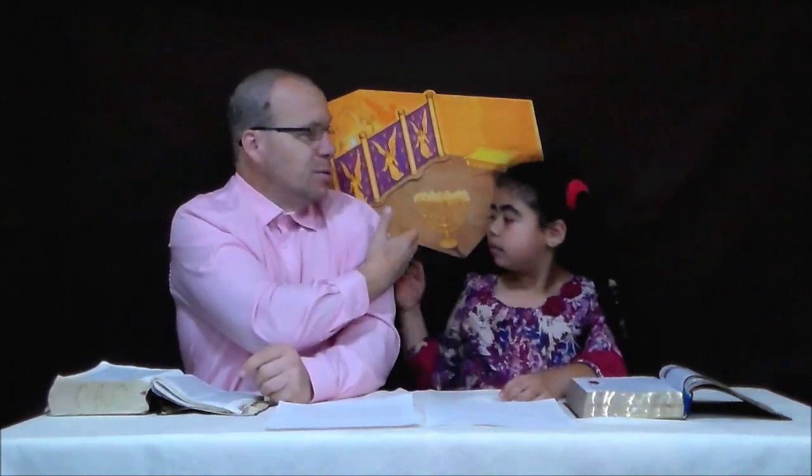So as we were mentioning, we are going to continue our study on the sanctuary and study specifically about the type of wood and the tree that was used to make the wilderness sanctuary. Now, Hannah, I'd like to ask you a question — what type of wood was used to make the sanctuary?